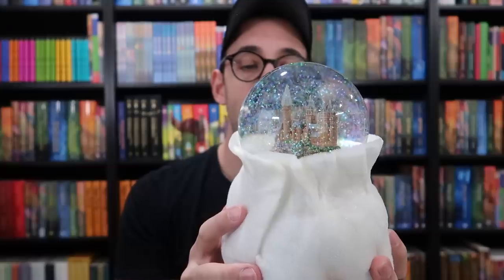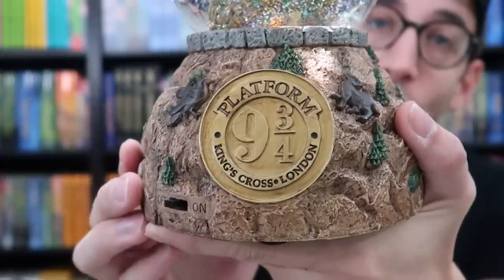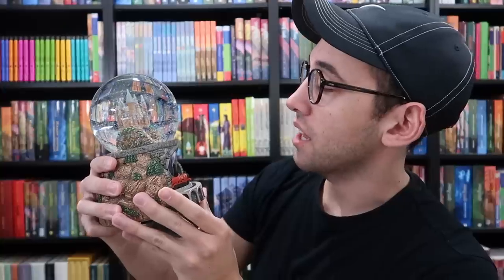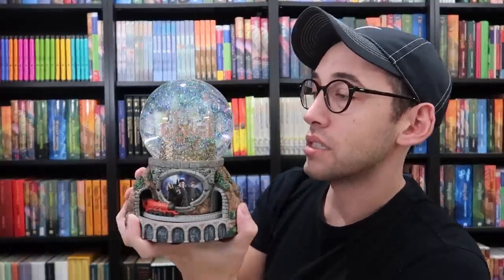I have not even seen the base yet, which I know is hand painted and has some other fun things on it. On the back it says platform nine and three quarters, King's Cross. I also see a raven and a badger. We have a lion and a snake on the other side — so that's all four of the houses represented. And then the Hogwarts Express. It looks like it takes batteries or a plug. Let's see if there are batteries in here because I don't have any — let's see if it turns on.